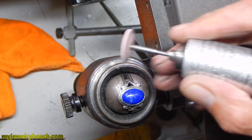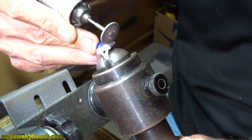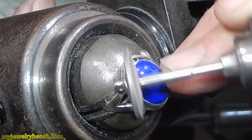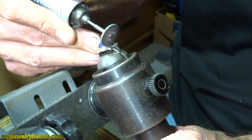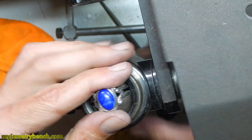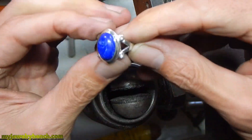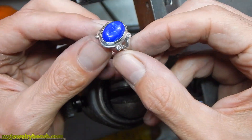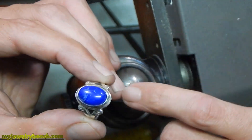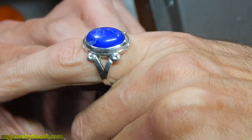Here I'm using my pink extra fine rubber wheel to buff out any little marks I put into the ring with the bezel tool. You have to be careful not to touch the stones — all gemstones are susceptible to damage even from rubber wheels. You don't want to run rubber wheels onto a soft stone like lapis, and definitely not turquoise. I'm going to give this a little more polishing and extra clean — I think it turned out okay.